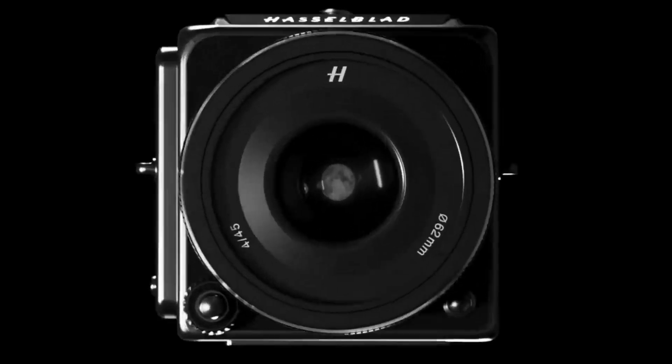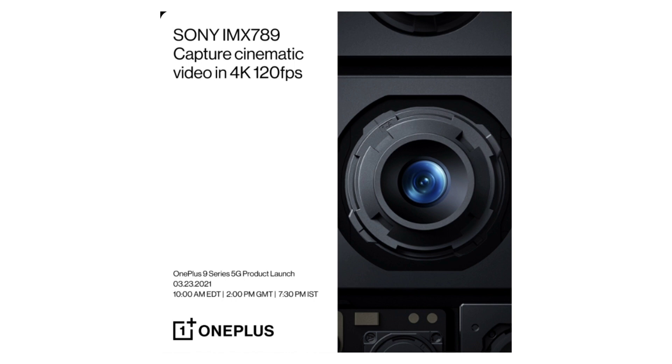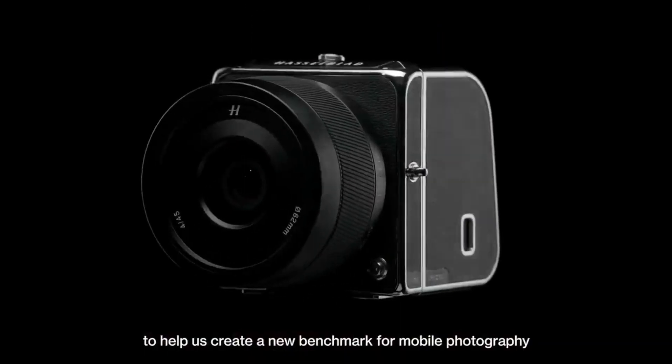For the main wide-angle camera, OnePlus has adopted a new exclusive Sony IMX789 sensor, fine-tuned by Hasselblad. The main sensor is going to support 4K video recording at 120 frames per second.